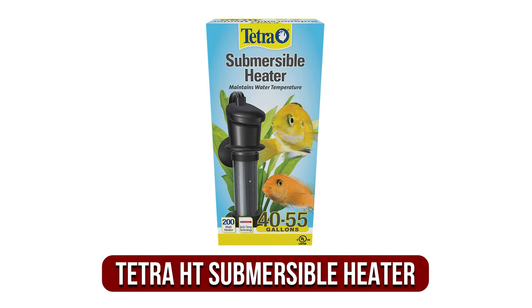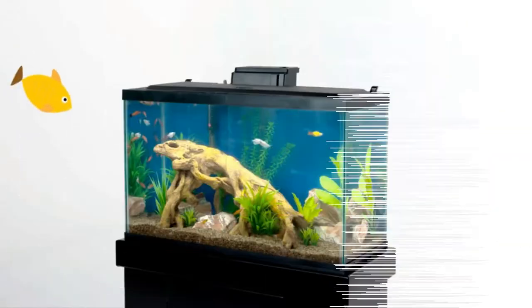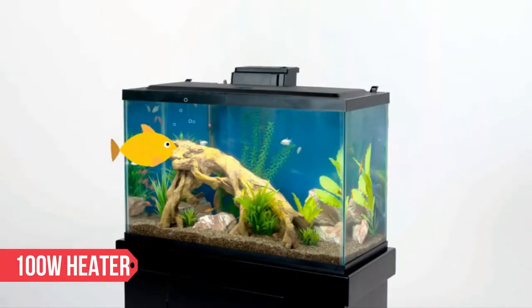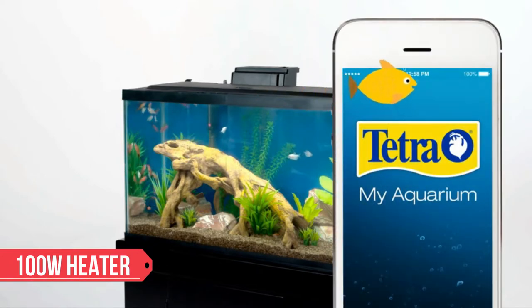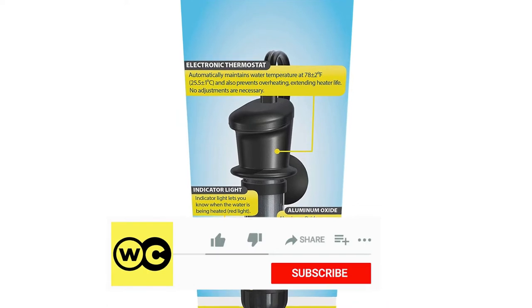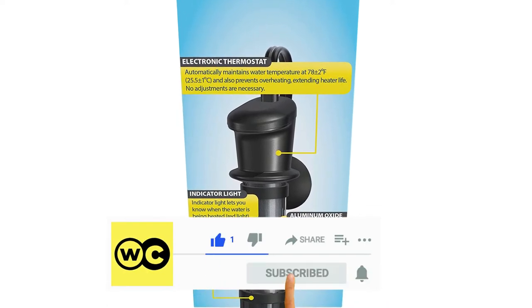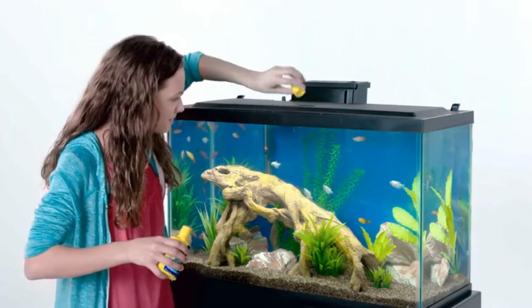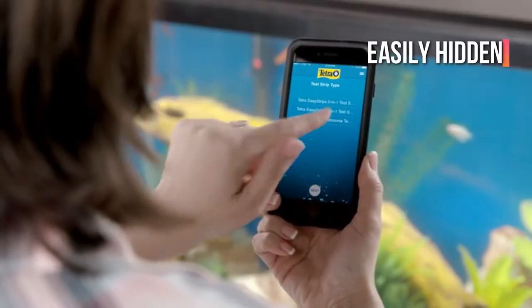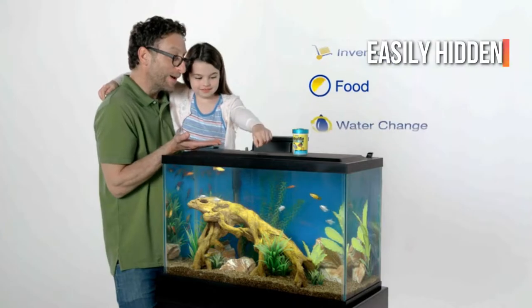At number one is the Tetra HT submersible heater. Tetra HT manufactures heaters for a wide range of aquariums. In this case, I'll be discussing the HT20, a 100-watt heater designed for 30 gallon tanks. This heater has a light that indicates when the heater is on — it will be green when the water is at the proper temperature and red when the heater is heating the water. This heater is compact and designed to be easily hidden below plants without detracting from the aesthetics of your tank.